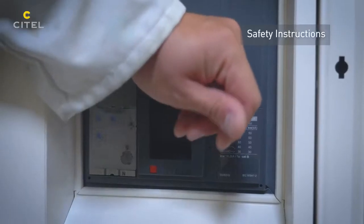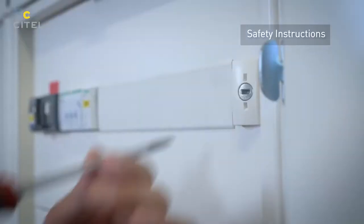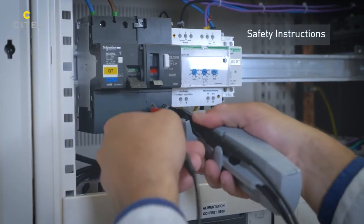Before starting, the installation must be switched off. A voltage controller is used to ensure that the electrical system is no longer energized.